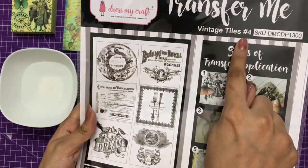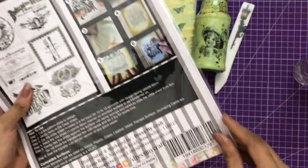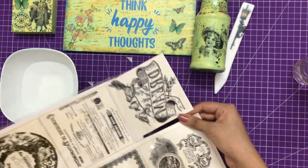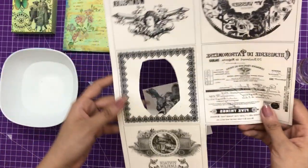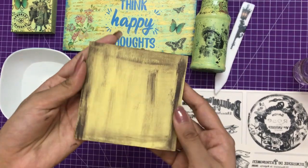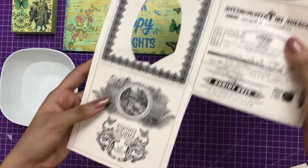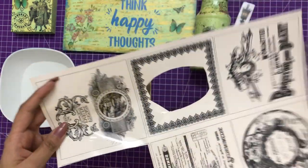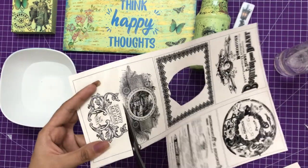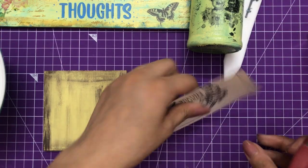I'm using Vintage Tiles #4 and will be using one motif from it - all links are in the description box. First, to use Transfer Me sheets, you need to fussy cut the element you want to transfer. Here I'm taking a wooden coaster which I've already colored, and I'll be fussy cutting this motif using my fussy cutting scissors. For coloring the MDF base I used chalk paints, which work best with Transfer Me.